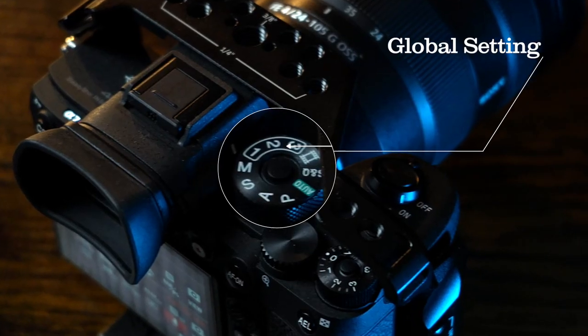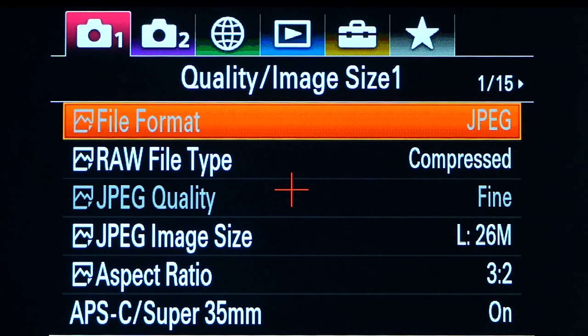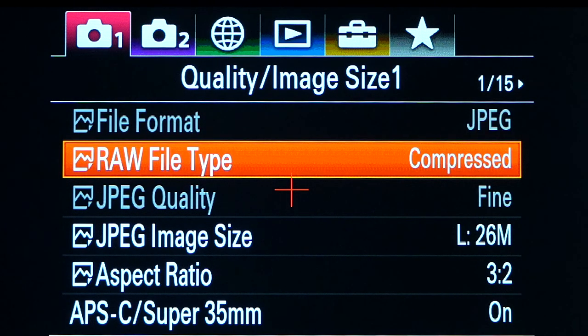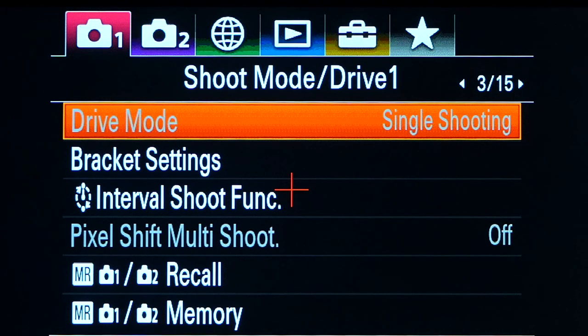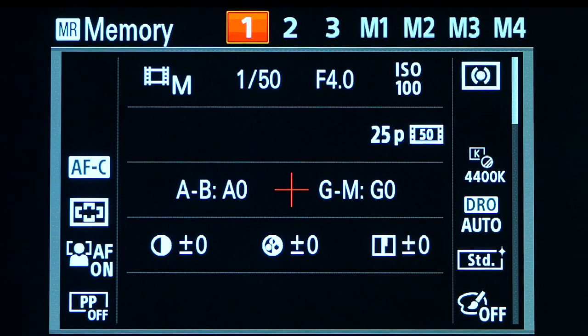To set the quick access memory settings on the top dial — positions one, two, or three — go into the menu, go to the first camera icon, number one, drop down to page three, and go to the bottom option where it says Memory. Select that, and all the settings you've put into the camera are there ready. Click number one and it registers those settings — you can do this for both photography settings and video settings.